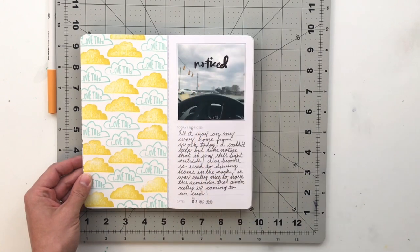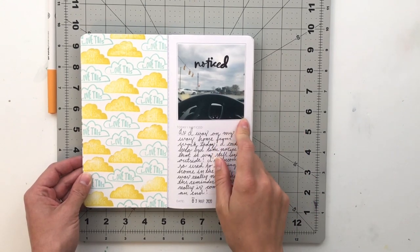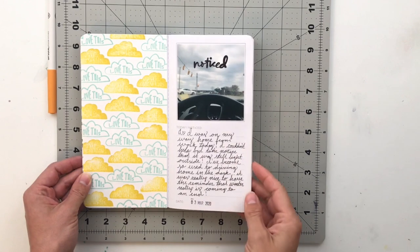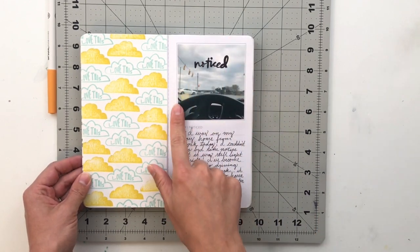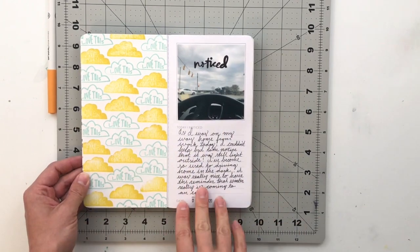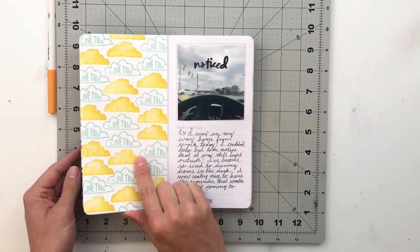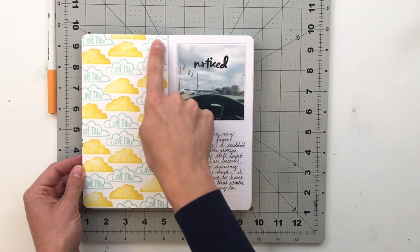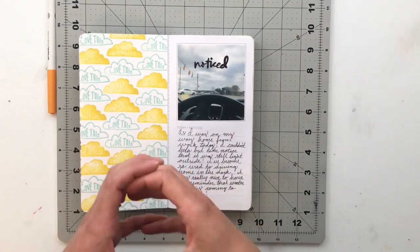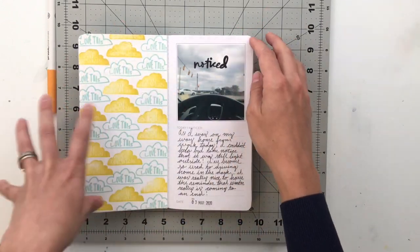Next, I did a page where I noticed it was still light outside when I was coming home from work, because so often when I come home it is dark. I took a picture out of my car at a stop sign of the sky being light, and I used a stamp set from Ali — I believe the April 2019 Stories by the Month kit — which has two cloud stamps: an outline one that says 'love this' and a filled-in one that says 'come on sun.'